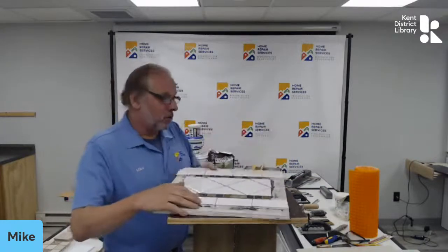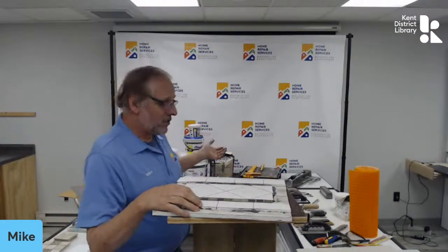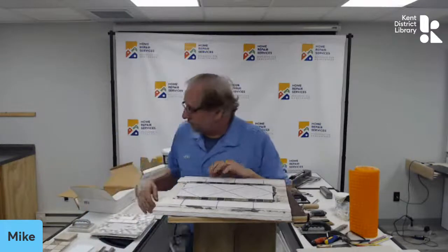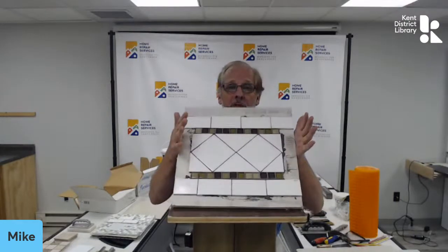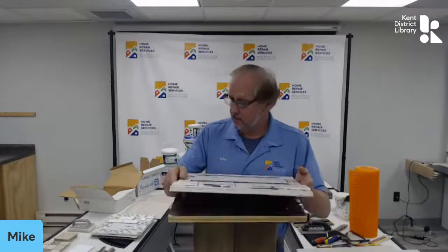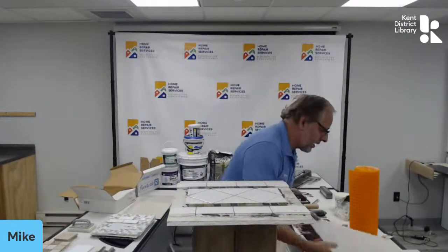What I'm going to do is show you some tools, some products, some different things to use, choices, a few different kinds of tile so you can have some ideas. And then I'm actually going to put some tile on a board like this this evening. So without further ado, let's look at some products.